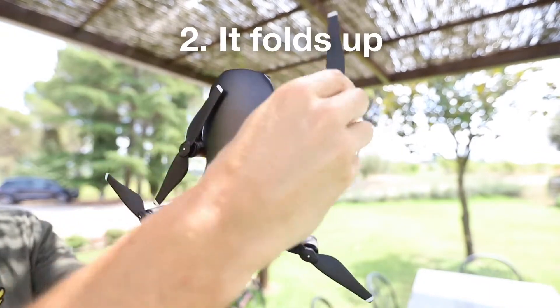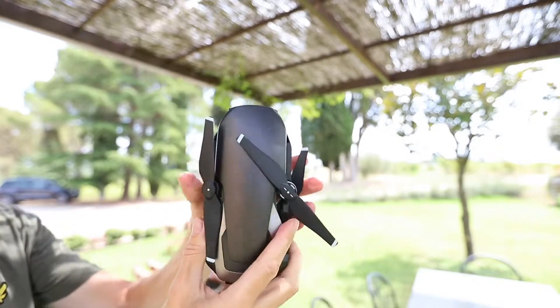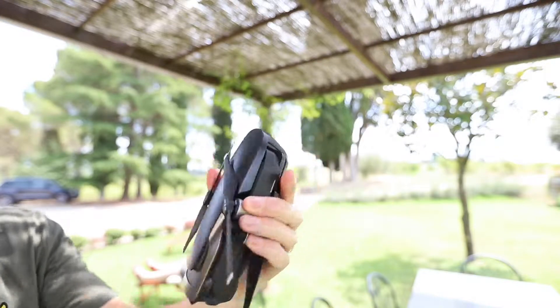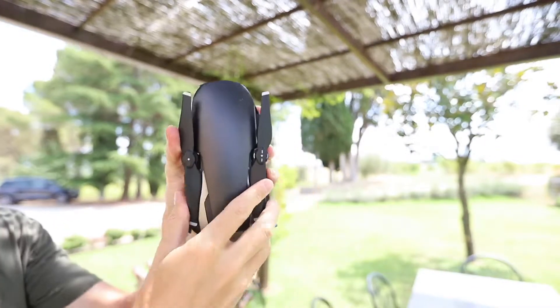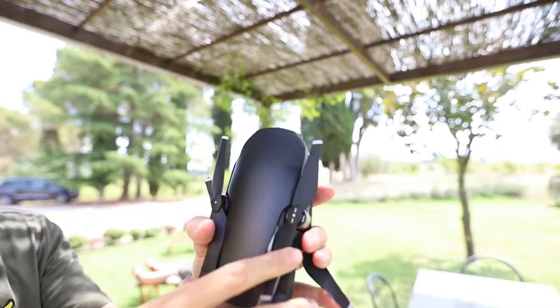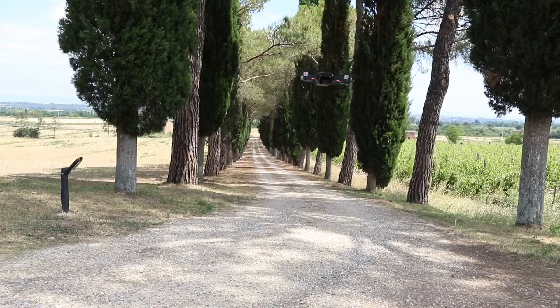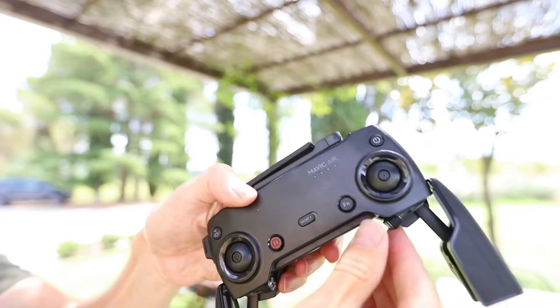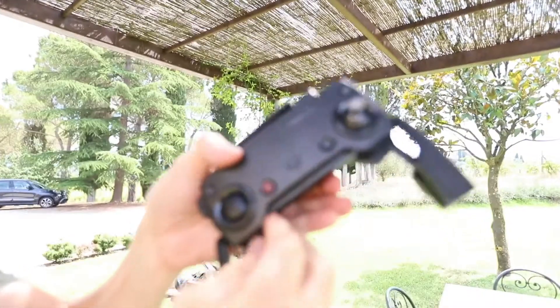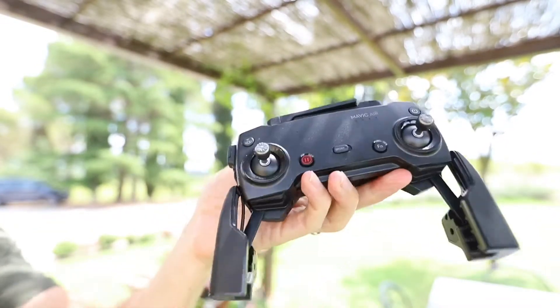The second plus to the Mavic Air is how nicely it folds up. Each arm tucks away really neatly, leaving you with a compact shape that fits easily into a small case or even into your pocket. For me this is brilliant because I like to take small drones with me when I go abroad or down the country to rural, less populated areas, and I know I can fit this into my bag with the remote controller — it's not going to take up too much space. It only weighs 300 grams. DJI have implemented fold-away knobs — you just twist the knobs off and twist them back on. Small details like that do make a difference.